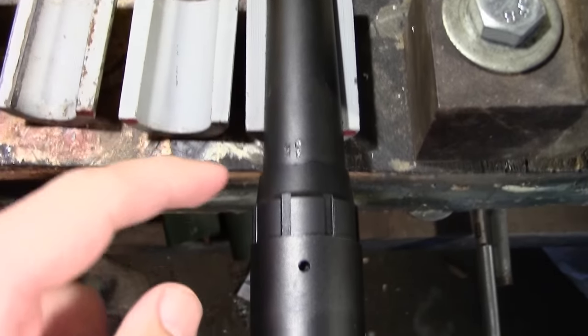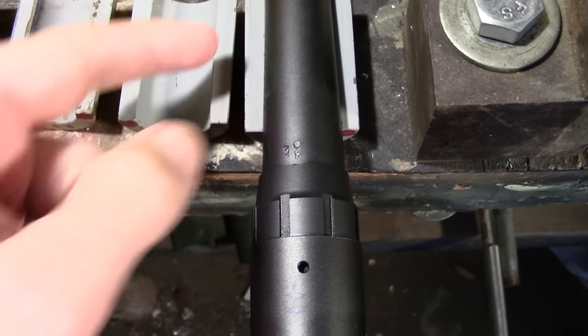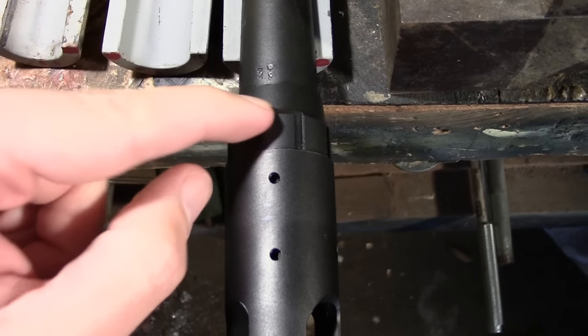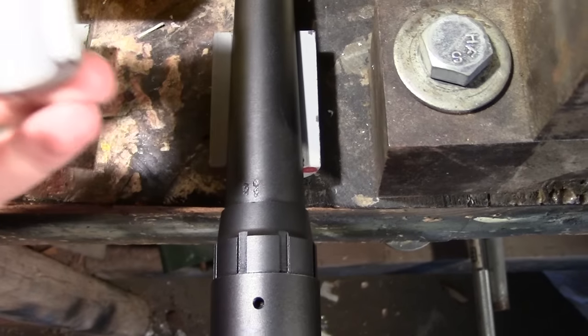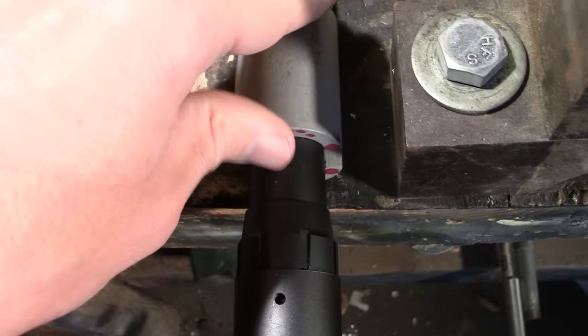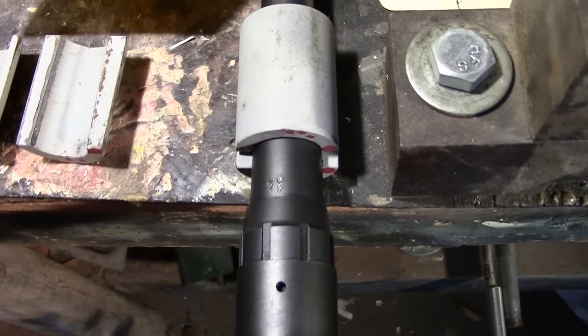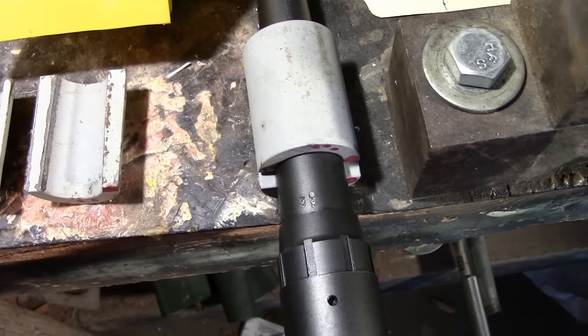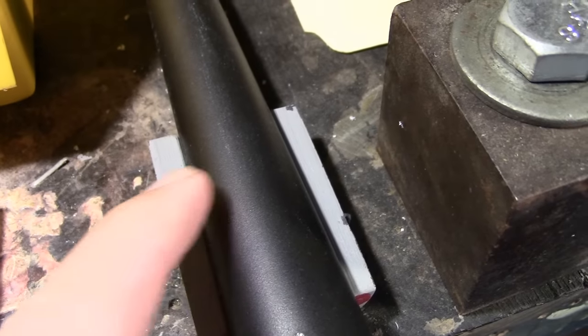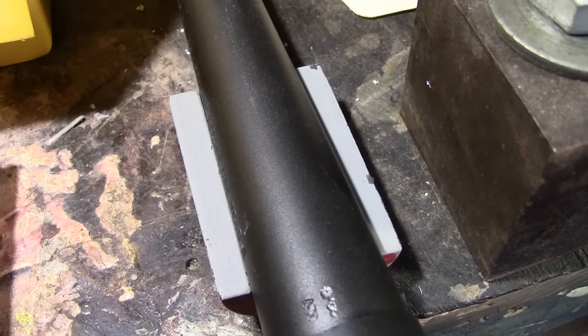We want a bushing that fits pretty well back toward the action. We want all of our torque centered right around the area of work here — we don't want to be grabbing out on the end of the barrel. This one has a little bit of taper to it, as it should, and it locks neatly into place right about there on the barrel. If you're concerned about the fit of your bushing, maybe it doesn't fit exactly, you can just wrap a piece of paper around your barrel, put it between the barrel and the bushing, and that should protect the finish.